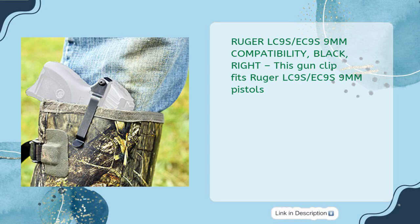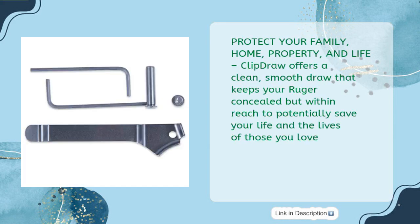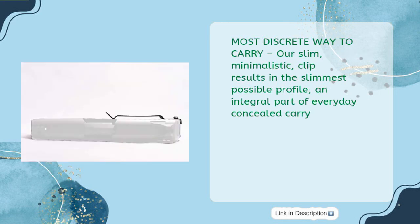This gun clip fits Ruger LC9S, EC9S, and 9mm pistols. Protect your family, home, property, and life. Clip Draw offers a clean, smooth draw that keeps your Ruger concealed but within reach to potentially save your life and the lives of those you love. Most discreet way to carry — our slim, minimalistic clip results in the slimmest possible profile, an integral part of everyday concealed carry.